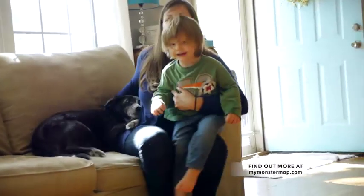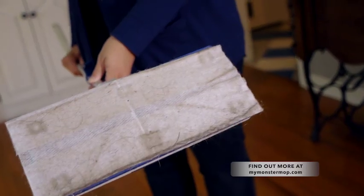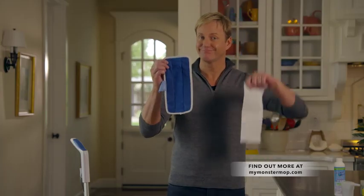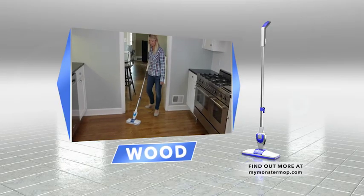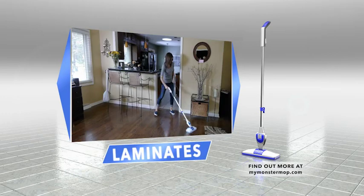My dog is a black lab and her hair is everywhere. The Monster Mop is so nice because I just pull it out and it picks up so much hair — it's fabulous. Now you're hot. Now you're not. It's incredibly versatile and safe to use on all your hard floor surfaces, and it works on glass too. Monster Mop is the last mop you'll ever need or want to use. Stay tuned to find out how to get your own Monster Mop.